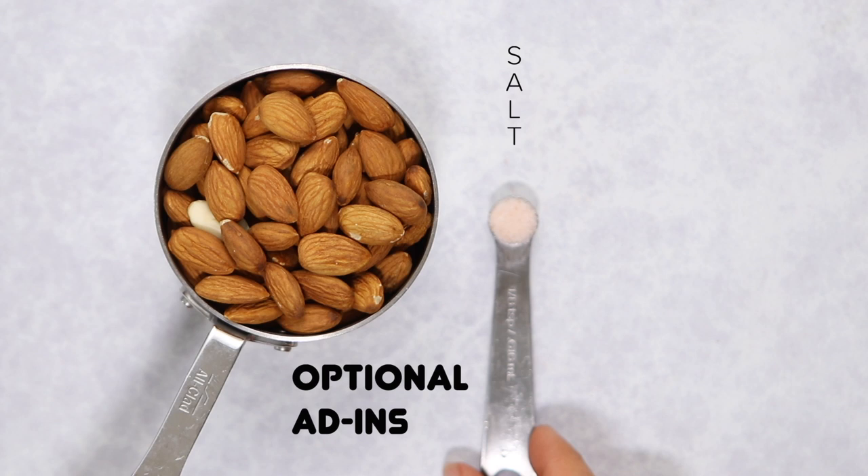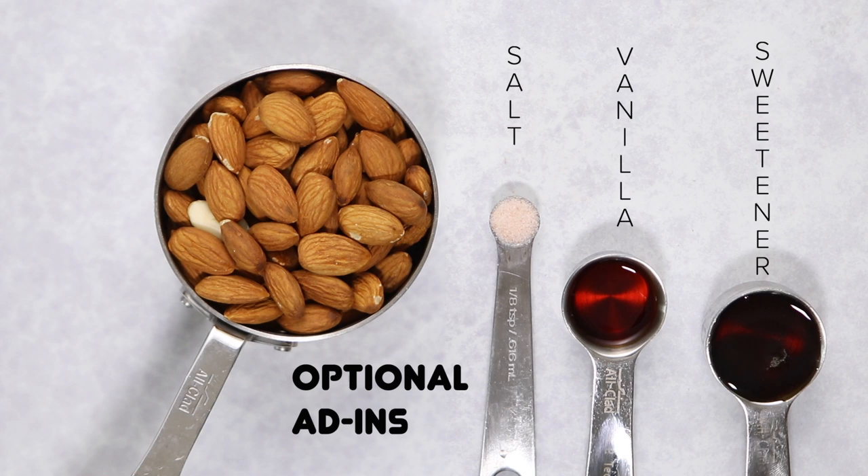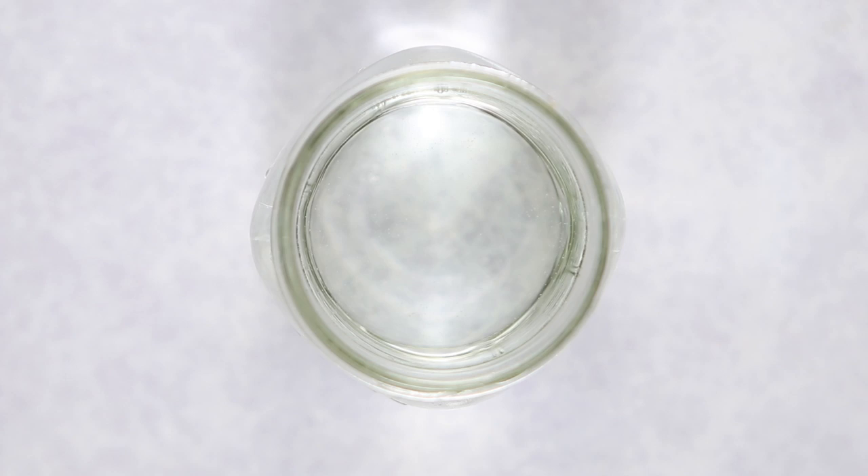Optional add-ins include salt — all store-bought almond milk contains salt, so I don't really consider it optional — vanilla extract if you like that flavor, and sweetener. I prefer my almond milk unsweetened, but you can use maple syrup, sugar, brown sugar, coconut sugar, or a couple of dates. And of course we'll need water — I prefer filtered water, as I find it tastes better and lasts longer.